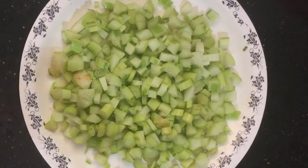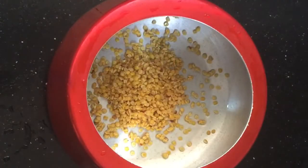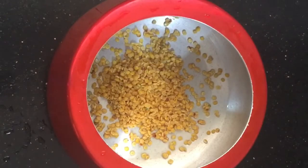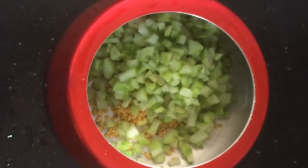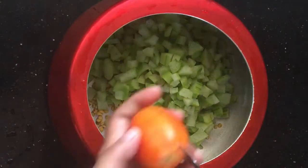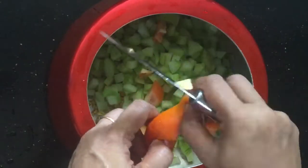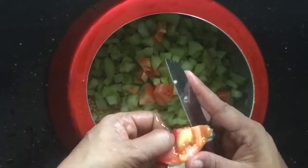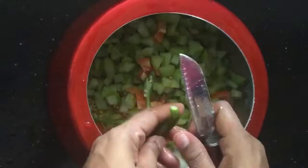Now everything is cooked. We're going to make it a little brown on the sides. Now we are going to cut it into a medium size, so we are going to cut it into a piece side.